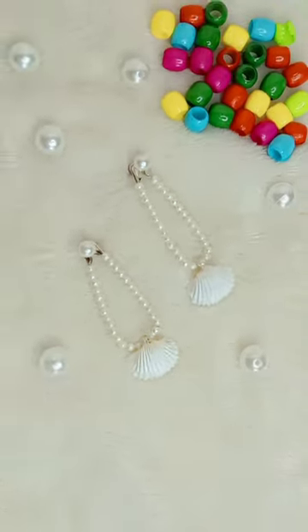The earring is ready! Tell us in the comments how to make it. Look how beautiful it looks — if you have any ideas for earrings, share them with us!